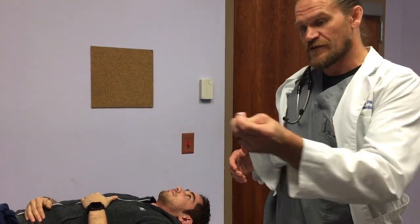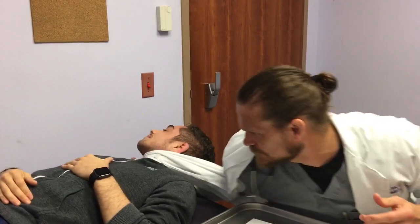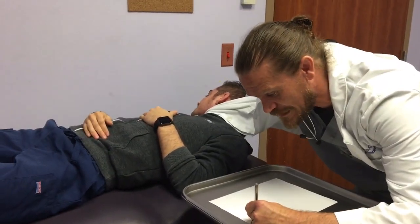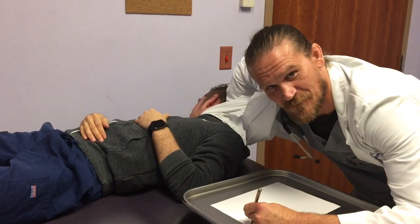I take the tip of the lab coat, I wrap around, finish my note while he goes and takes his little nap, and we're ready.